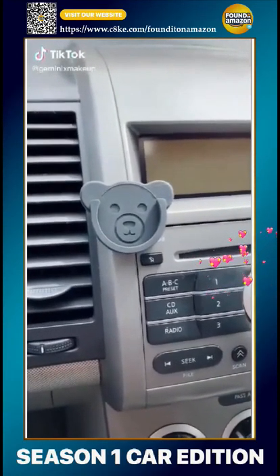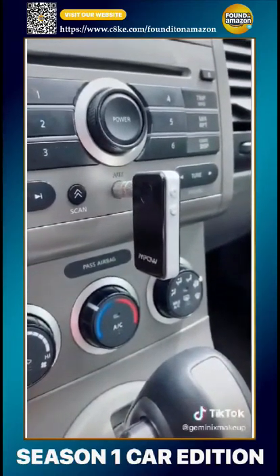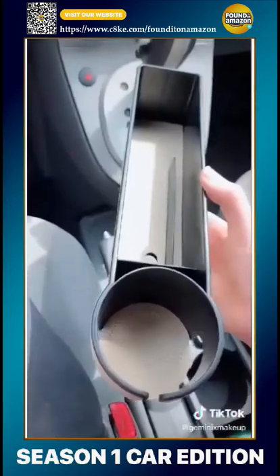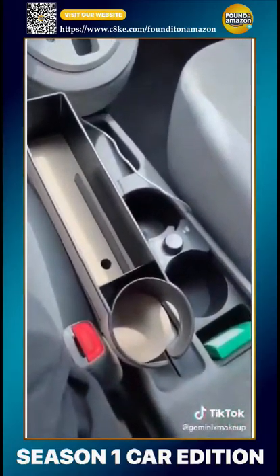Things you need from Amazon: this holds your pop socket, plug this into the aux instead of using up your cigarette lighter charge, and a little extra storage space and an extra cup holder.